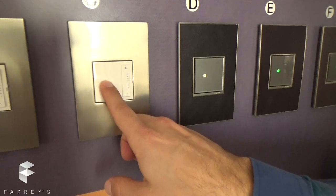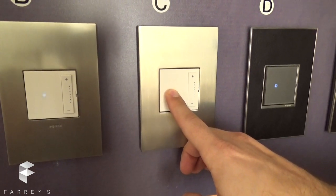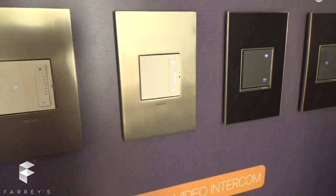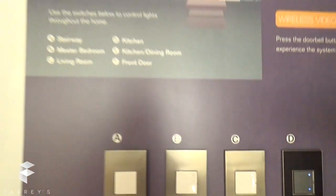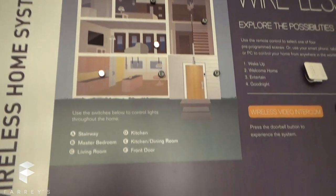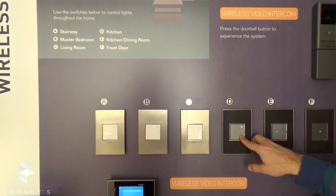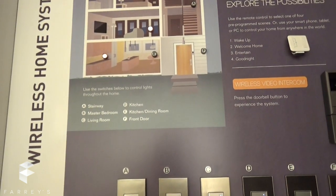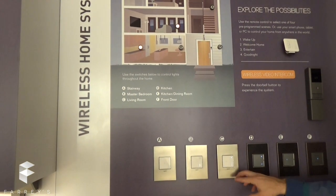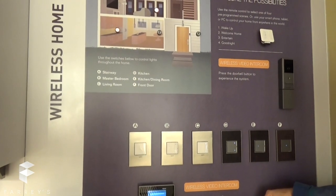I'm going to take it out of binding mode. Now every time I use device C, it's going to go fully on — same as device D, because now they're both talking to each other. If I dim from one location, the other dimmer is also going to go down. If I go all the way up from one dimmer, the other dimmer goes up too.